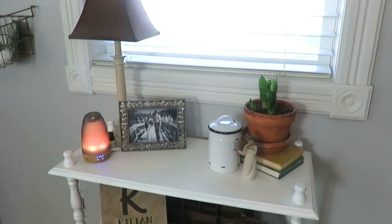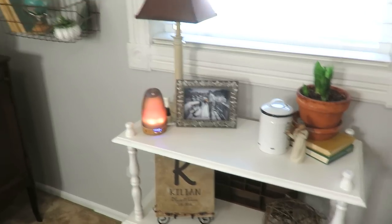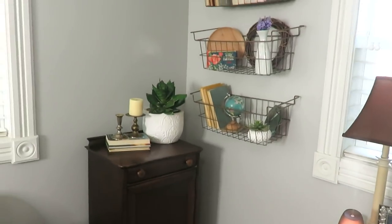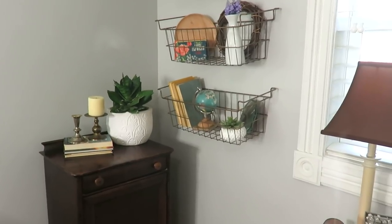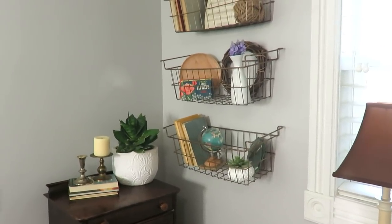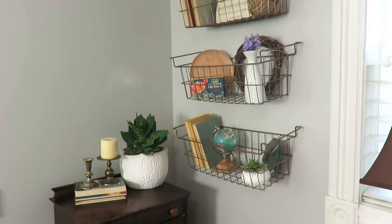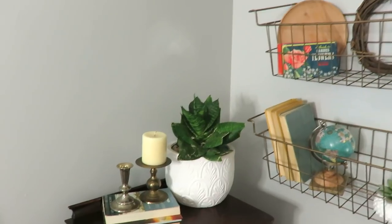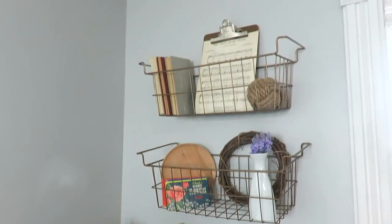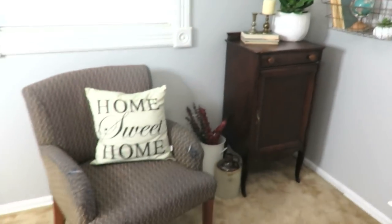I have my diffuser going all the time, and I need to change out that frame to something more farmhouse-style. These baskets are fun because I always change them out with different decor depending on the season. I found a lot of these things thrifted, so it just looks more refreshed and I really like how it looks.